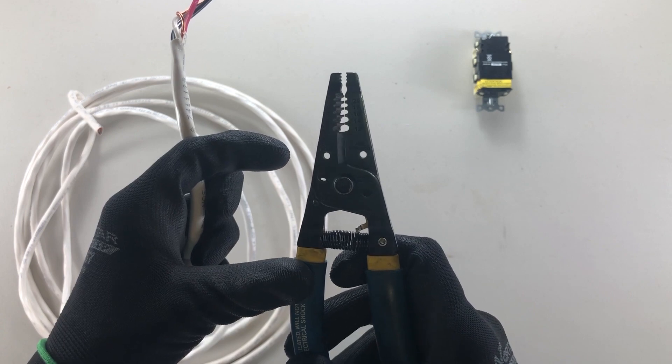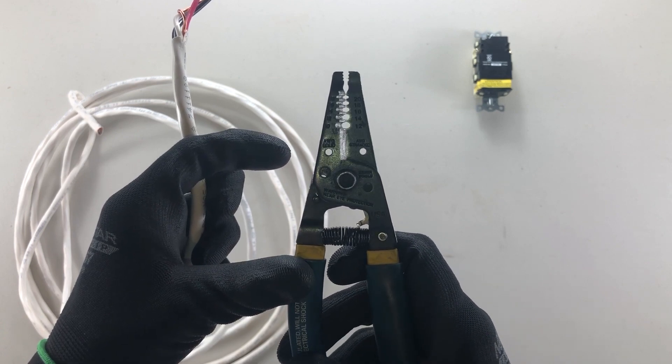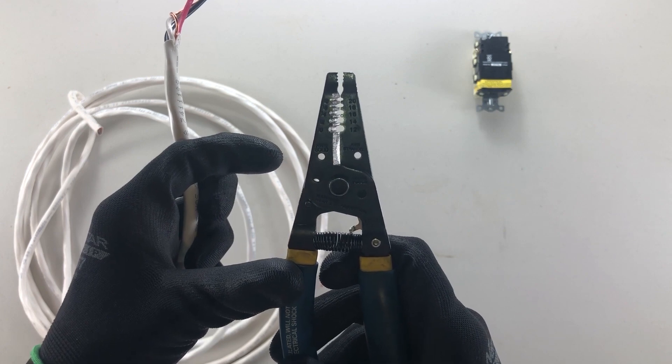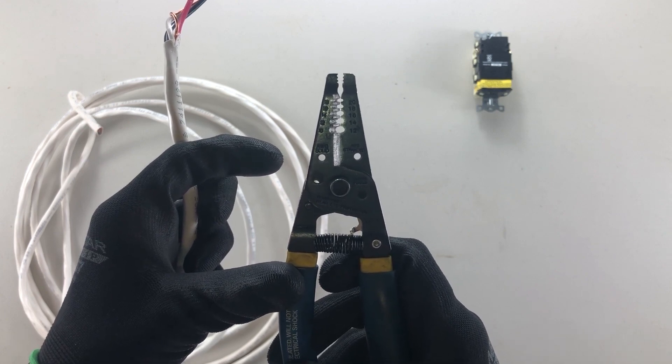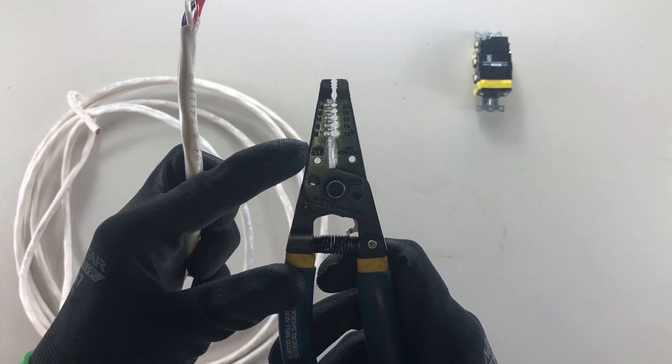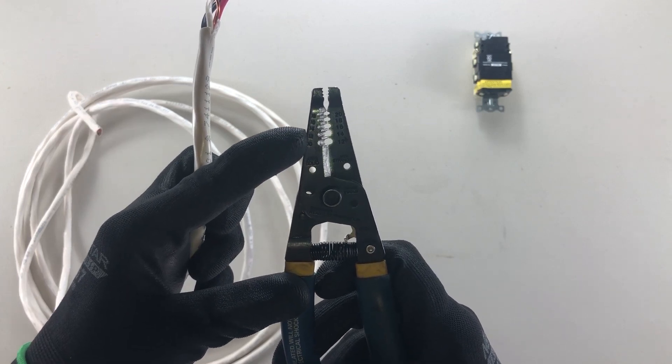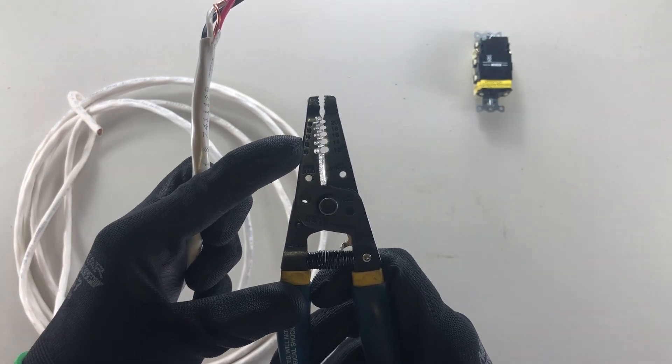I'm going to be using the third hole up because I have an AWG solid wire in my hand, and that happens to be the third hole up in these strippers. So I'm just going to line it up with the third hole.